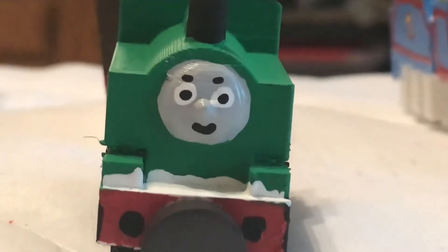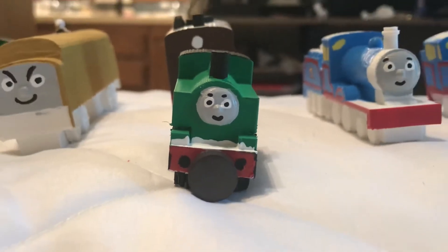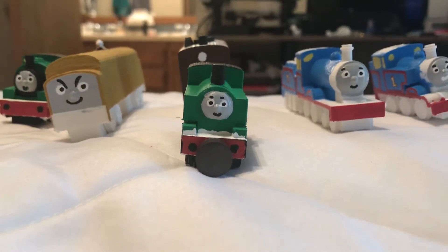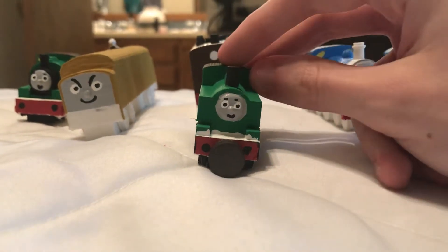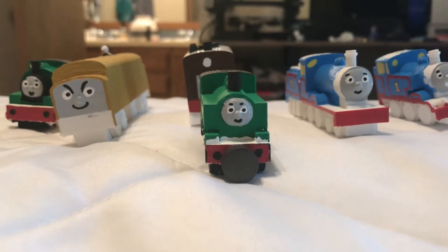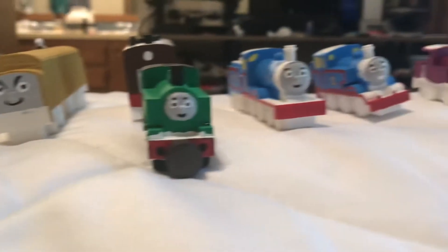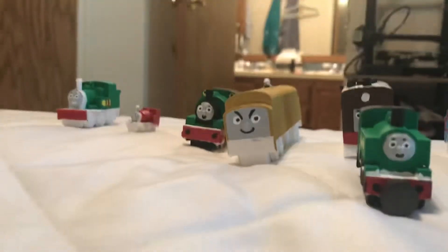For once, I have actually printed something really, really good. Hey guys, it's TammyT2009 and I'm here with a slightly newer video. Now this is another Thomas the Tank Engine video, and this is going to be quite an interesting and really good video for me. Because look at all these wonderful 3D printed trains I've made here.